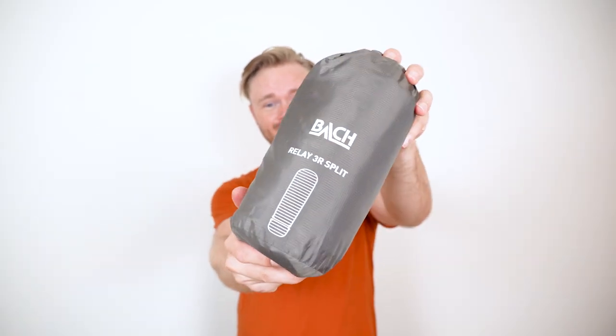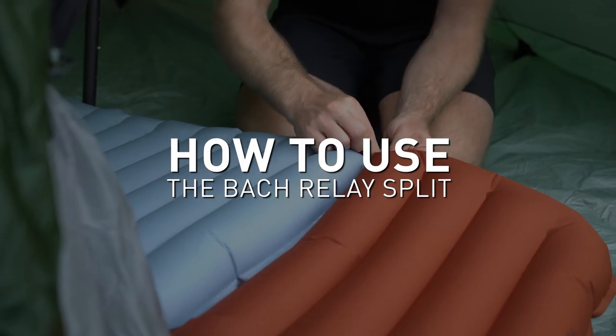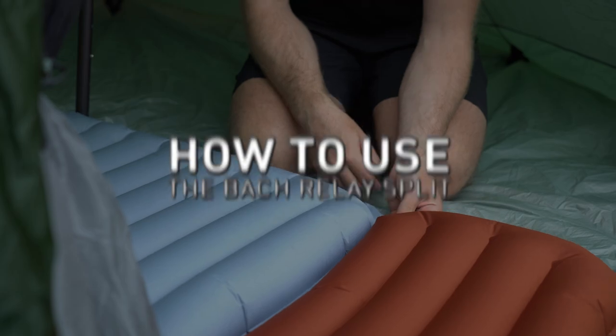This is the BAG Relay 3R Split sleeping pad and it has a special feature that you won't find anywhere else on the market. Hi, I'm Dane and in this video I will show you how to properly use the BAG Relay 3R Split.